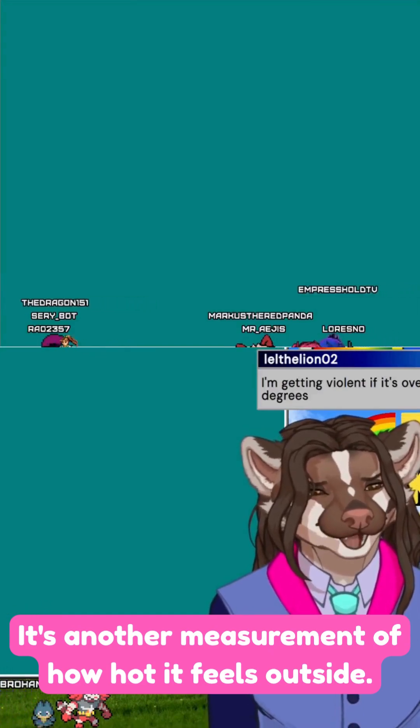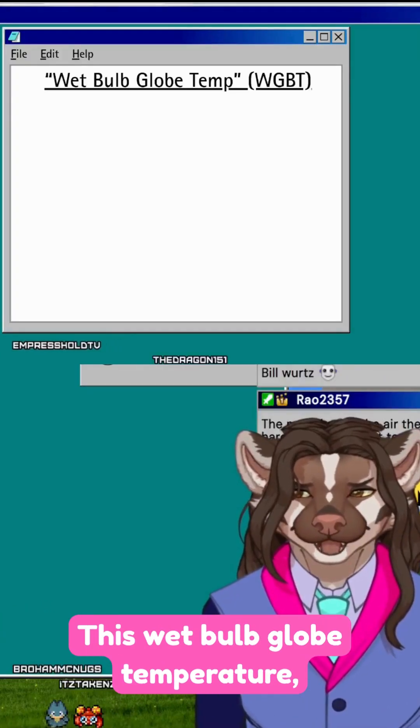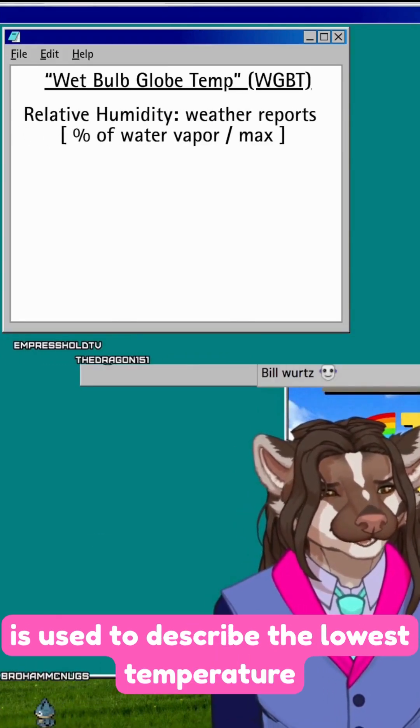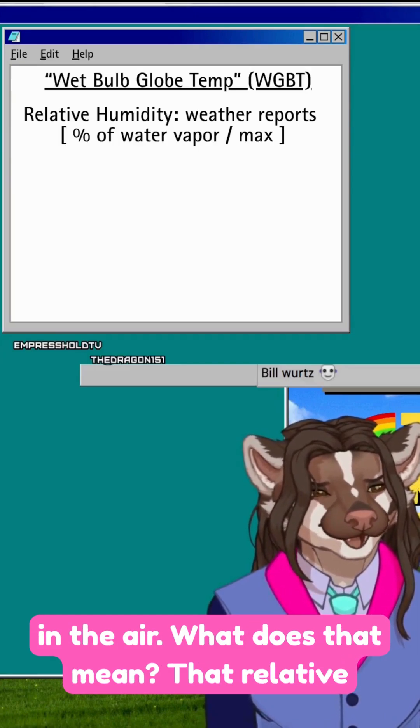It's another measurement of how hot it feels outside. It's called wet bulb temperature. Wet bulb globe temperature is a meteorological term used to describe the lowest temperature that can be achieved by evaporating water in the air.